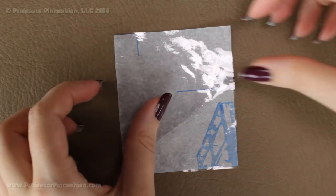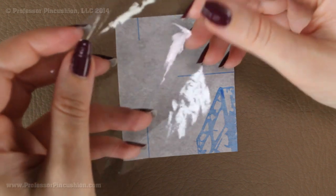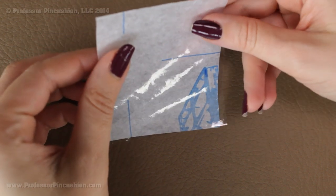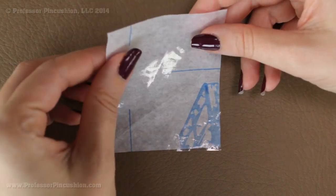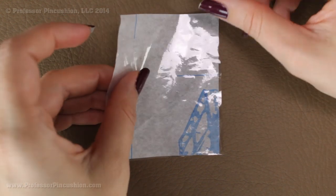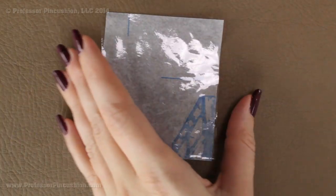Next we're going to be working on the little badge holder. Here's my clear vinyl — it's pretty lightweight and flexible. It usually has a tissue paper backing, and I'm actually going to keep it together for now because when you're trying to sew just a clear plastic by itself, sometimes it doesn't feed through the machine very easily. Having the tissue paper backing will help it run through the machine a lot easier. After I finish sewing I can just rip the paper off and it's like it wasn't even there.